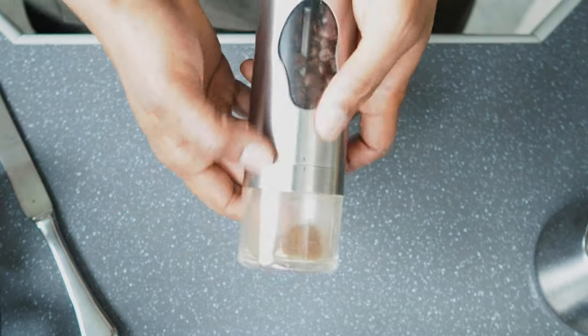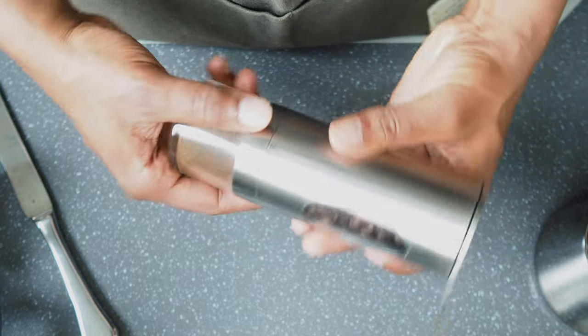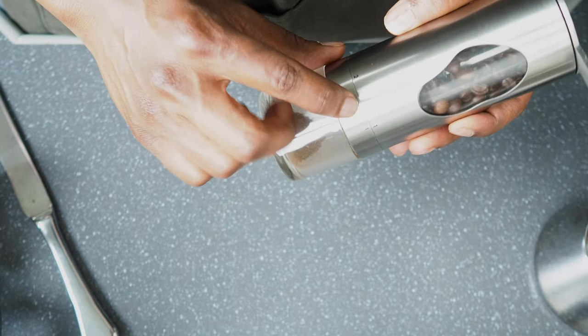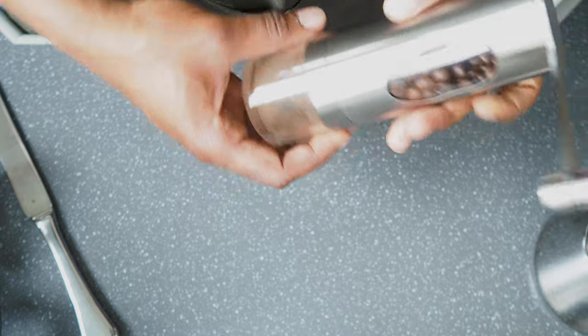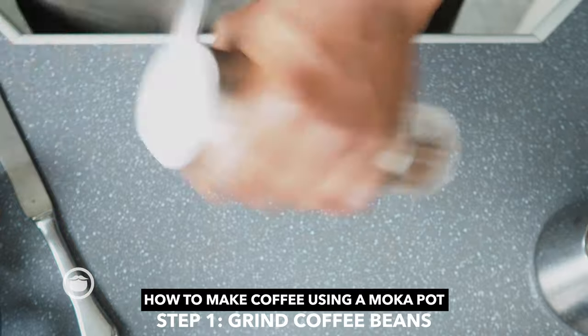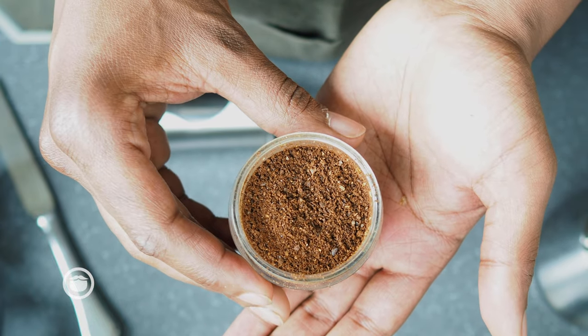So let's get into making a cup of coffee in the moka pot. For the grinds, right here I have my handheld coffee grinder. Number one is the fine setting, so I'm going to move it up to two for medium fine. That's about the consistency that you want.